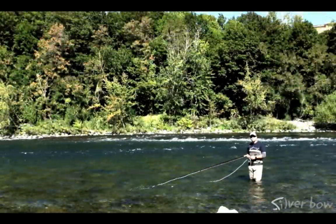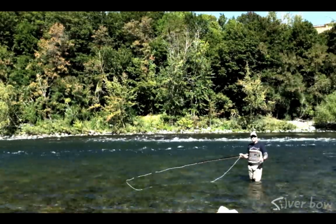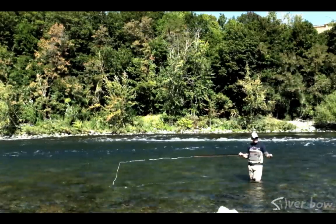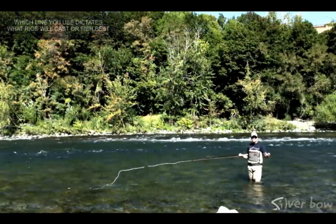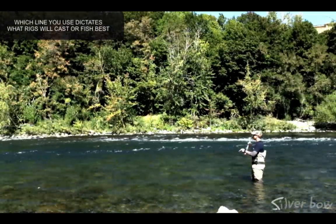The fourth advantage that spey and switch rods have over single-hand rods is their ability to cast heavy sink tips and heavily weighted flies, as well as split shot and indicators. These rods are a lot larger, longer, and have a lot more horsepower than a single-hand rod. So when casting these heavy rigs for trout or steelhead, it makes really easy work.